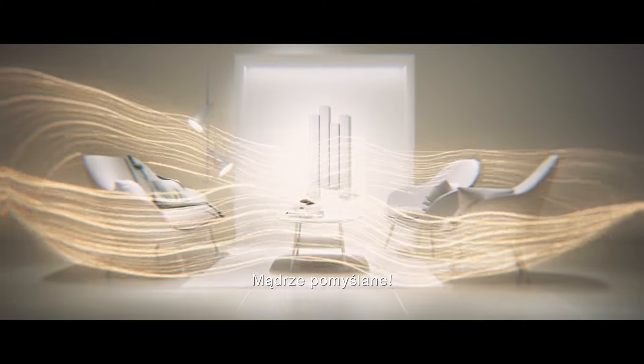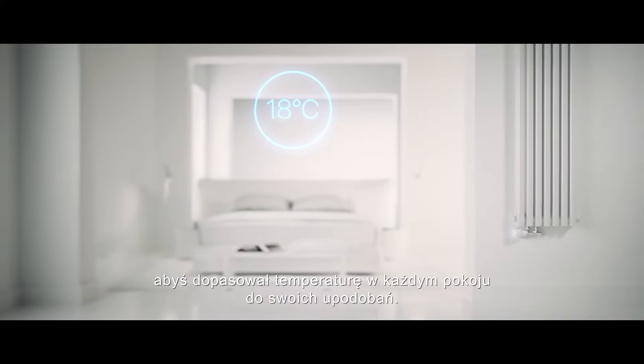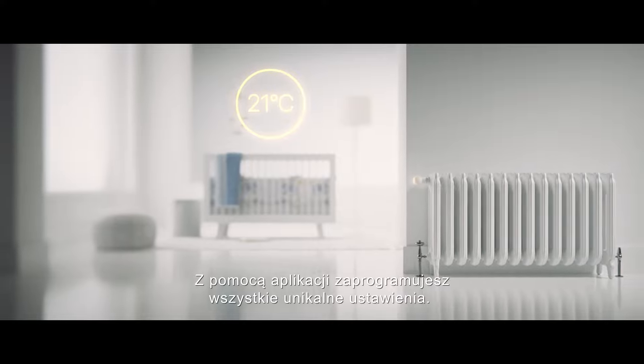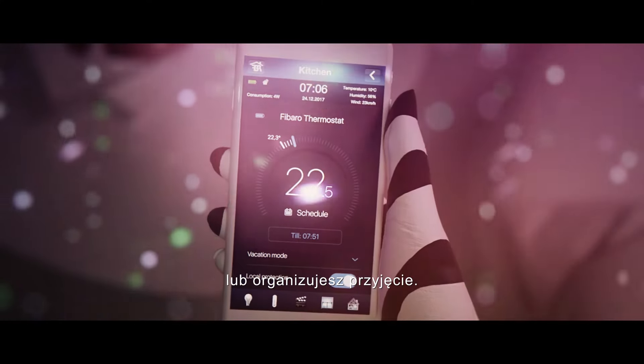Smart thinking. We have prepared preset programs for you that can adjust the temperature in every room to suit you best. With the mobile app, you can apply all the unique settings and use convenient preset modes when on vacation or having a party.